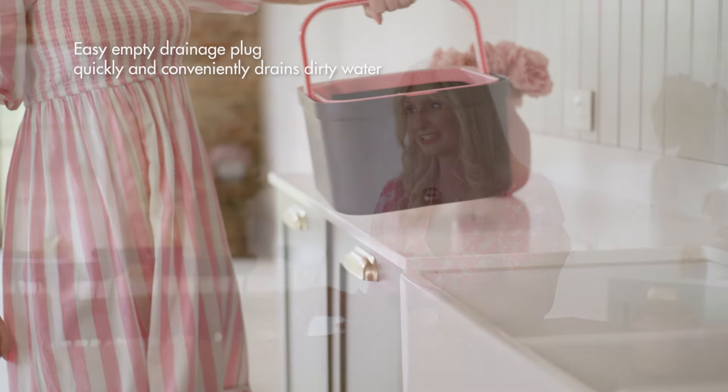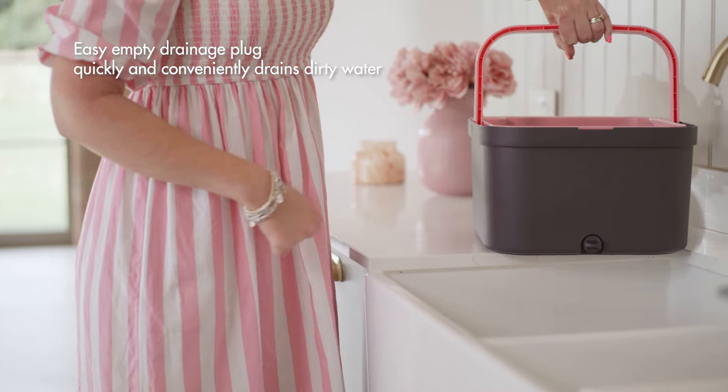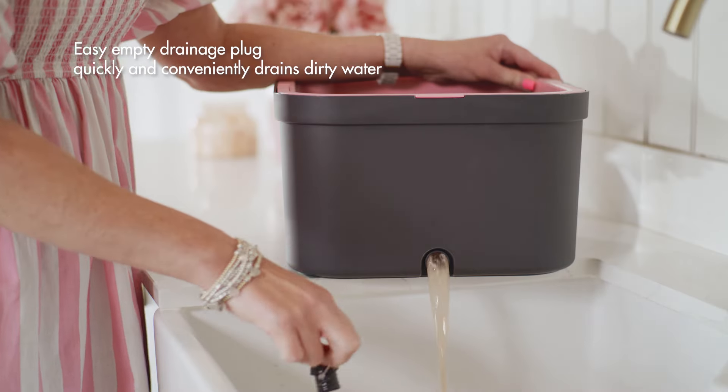It's so easy to clean this bucket. All you need to do is lift it up, put it next to your sink, turn the little tap and let the dirty water flow.